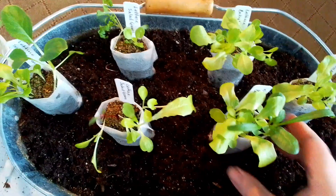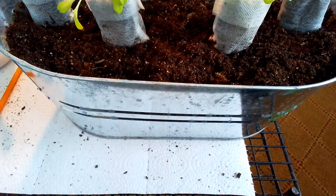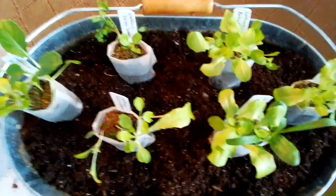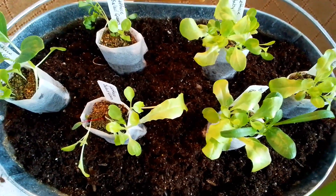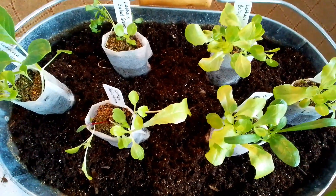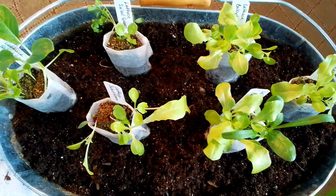I'm going to pot all six of these — I've got three of each variety — into this little dollar store aluminum pot. It doesn't have draining holes in the bottom; normally you'd want to put those in, but I have a nice thick layer of rock at the bottom, so it shouldn't be too much of a problem, especially for water-hungry lettuce.